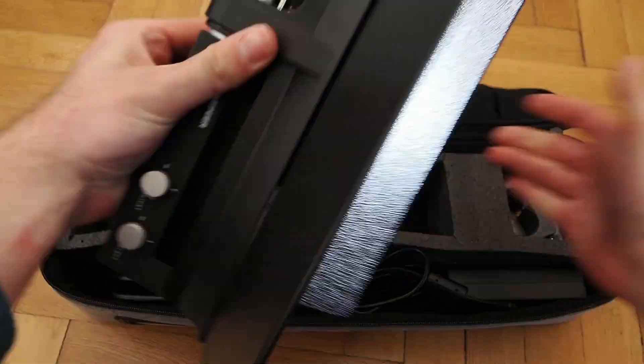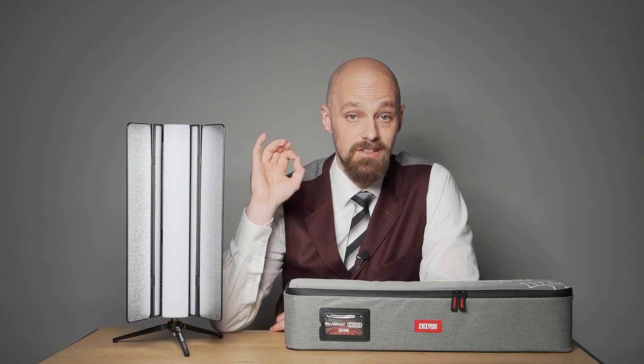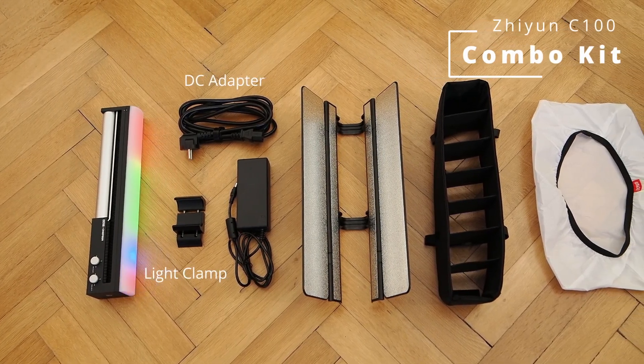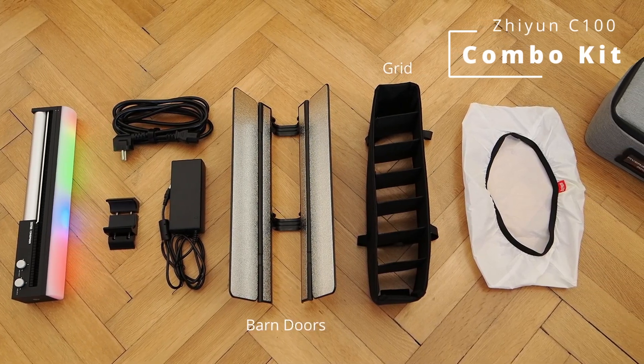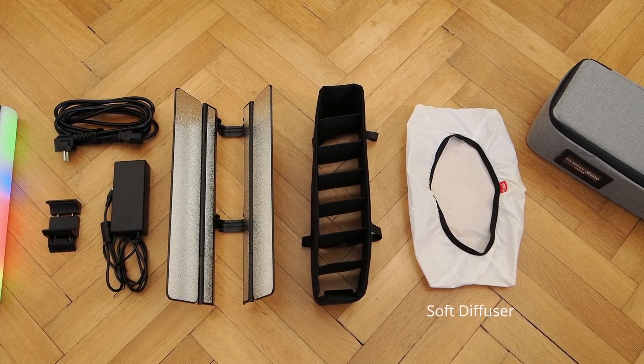In addition to the light itself, the Zhiyun C100 comes with useful accessories. Two options are available for purchase: a standard kit and a combo kit. I own the latter and highly recommend this configuration for professional use. It includes the light clamp and the DC adapter, which are not included in the standard kit, as well as barn doors and a grid — the latter also only available in the combo kit — along with the diffuser and a high-quality storage case. The case's storage capacity even slightly exceeds the requirements of one complete Cinepeer C100 setup.